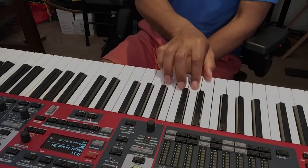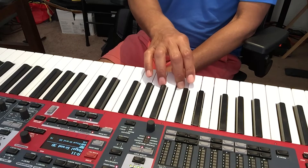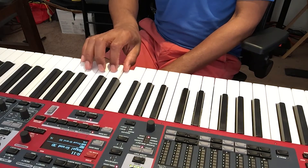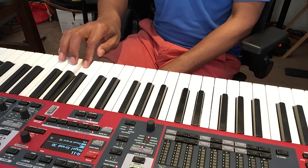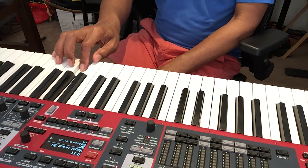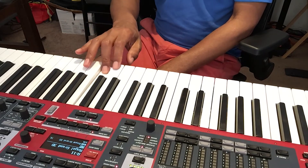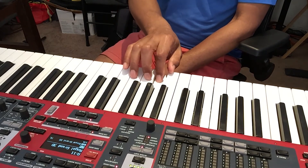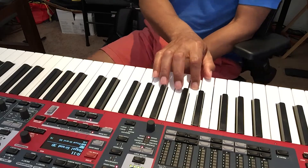I see that I went off camera there, so I'm going to start a little bit lower so you can see two octaves. Here we go: one, two, three, one, two, three, four, one, two, three, one, two, three, four, five. And then to come back down, you're going to do exactly the same thing in reverse: five, four, three, two, one, third finger over — four, three, two, one — then the fourth finger over, four, three, two, one, three, two, one. That is the C scale with the right hand.